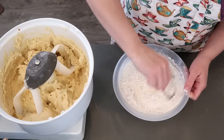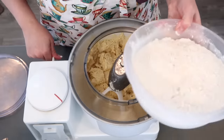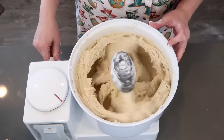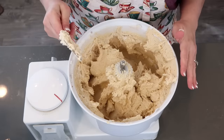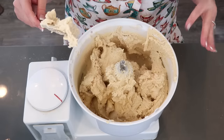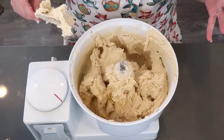Mix this together. We're going to start the flour mixture in with this. Now we're going to separate this dough into four. I'm going to put them in four bowls, and then we'll start on our four different cookies.